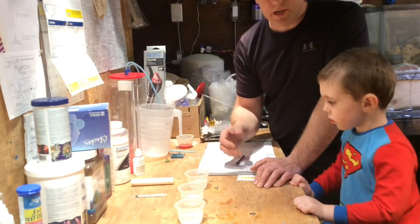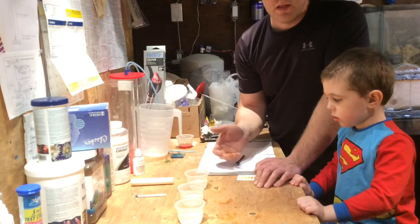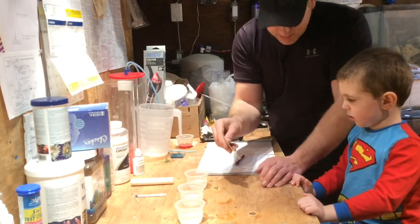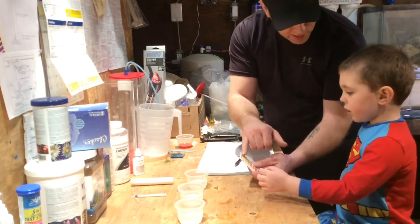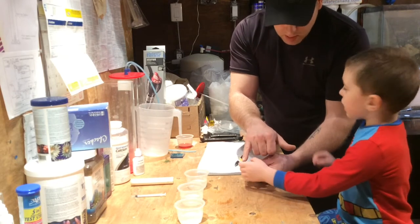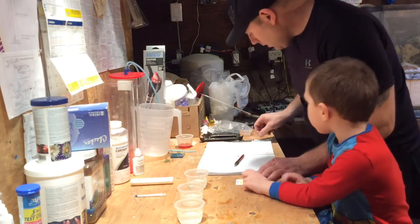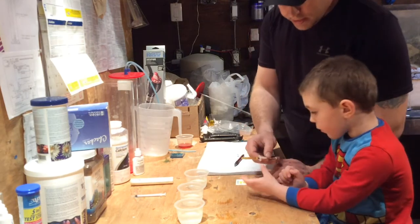So I've got three water samples here: nitrate, pH, and calcium. So we're going to show him. We're going to start with nitrates. We've got the nitrate card — we're going to be looking for yellow, and we want zero parts per million.